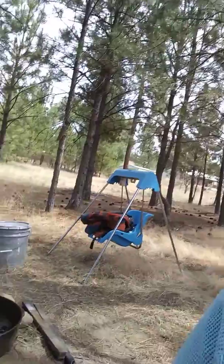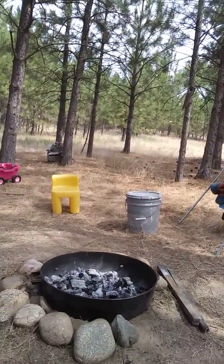Here we are drinking coffee on a Wednesday morning — it's almost noon. But we had s'mores in our little fire pit this morning.